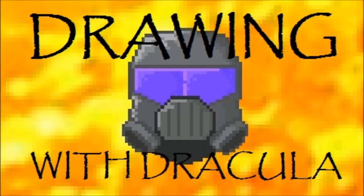Hey everybody, I'm Dracula, and this is Drawing with Dracula, Episode 1: How to Draw the Superman Symbol.